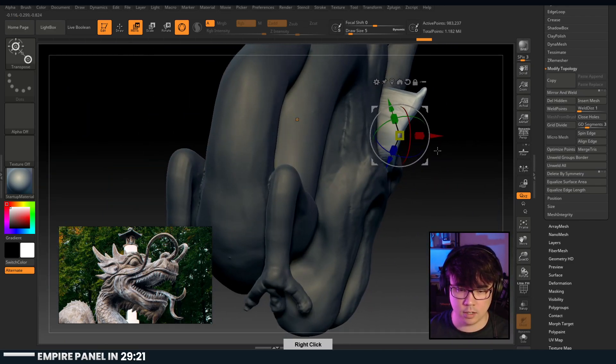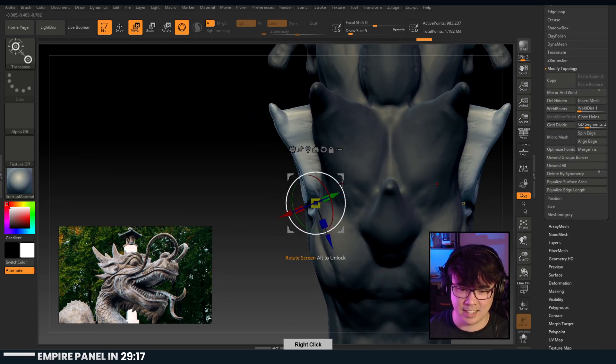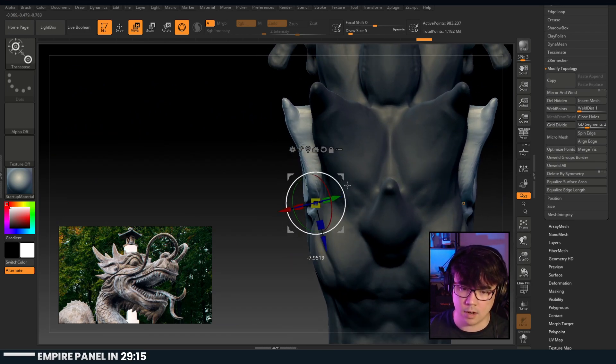I do like the ears a little further out. This is cool but that's not cool, man.